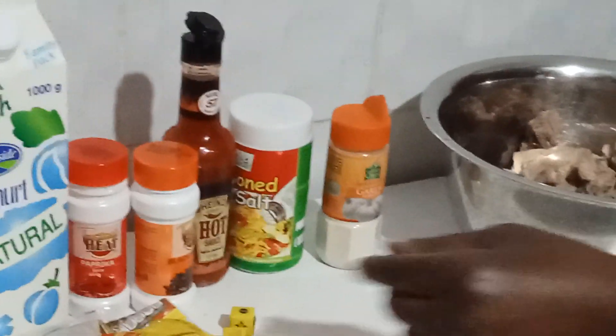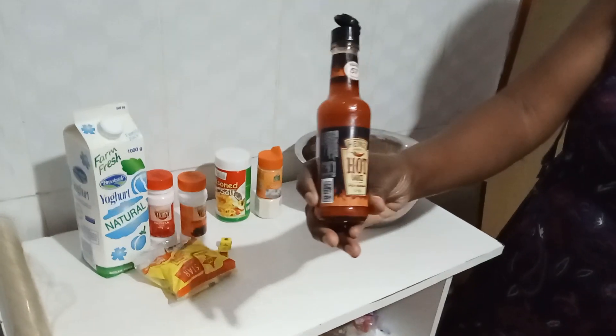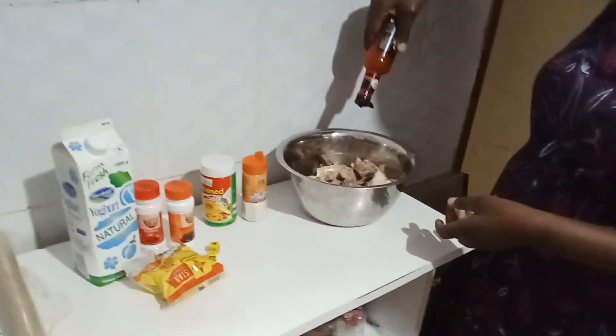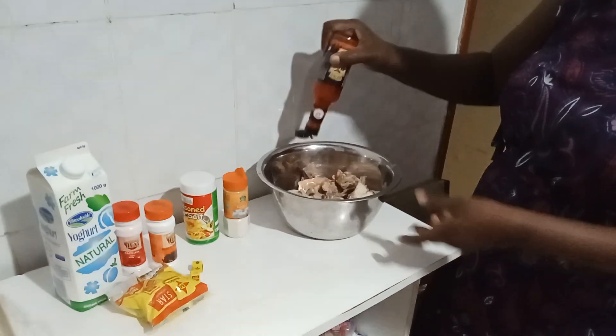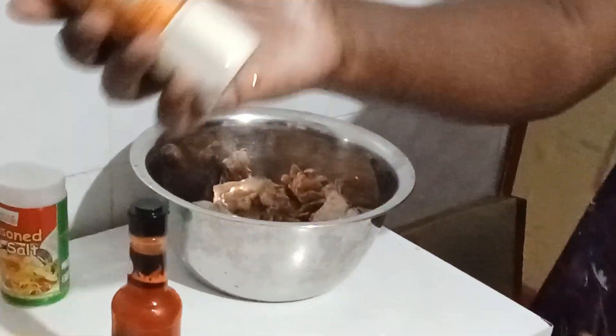I'm starting with the hot sauce — I'll put some hot sauce on the chicken. As you can see, I don't put a lot because there are some people who don't like something chili. Then I'll go on and put some garlic powder.